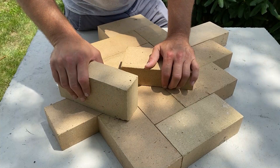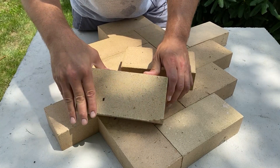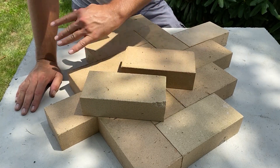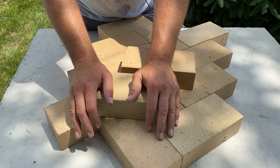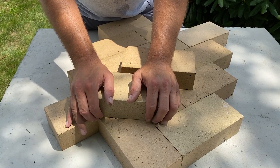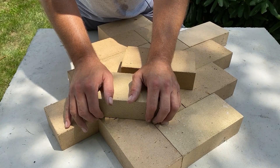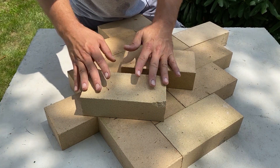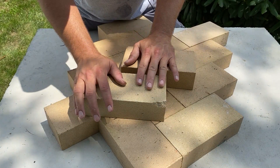They will last forever. For my oven floor I'm using bricks that are sized four inches by eight inches. Now if you can find bricks that are square — I believe they're nine inches square or something like that — those are better. They're easier to lay down, but I can't find them near me, so I'm using these. A lot of people have used these and the bottom line is they will both work just fine.